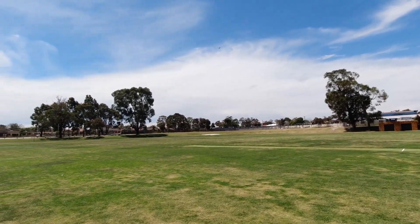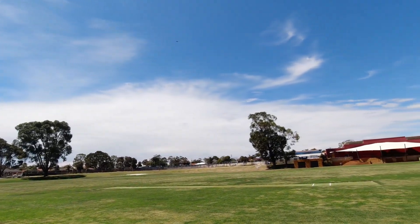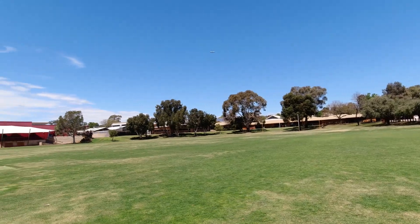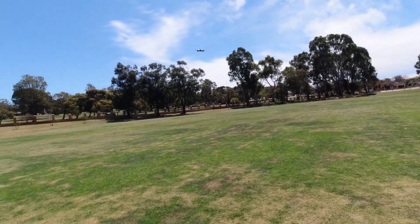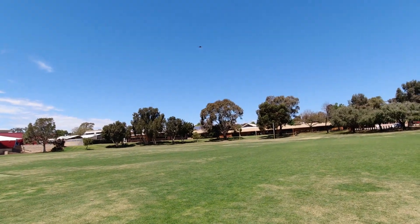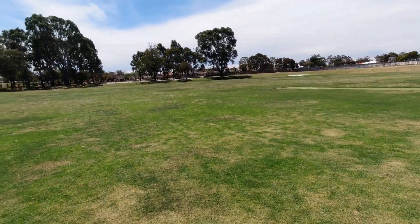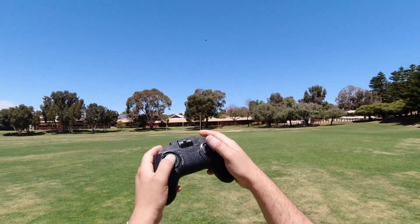I just flew a couple of other quads — you would have seen those videos just before this one. Just doing a few revisits today with some older quadcopters. Putting it into second rate. It's got a bright LED on the front where the camera is. In this video I'm flying line-of-sight, not FPV, but I do have earlier review and FPV flight videos — I'll put them in the top corner of the screen. It doesn't seem to want to flip unless I'm doing something wrong.